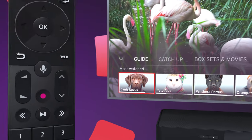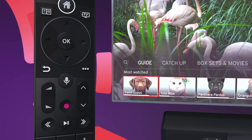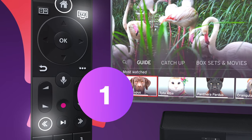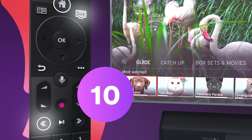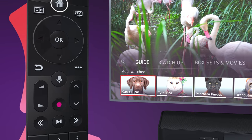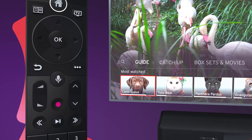If it hasn't, try a factory reset on your remote by holding down the TV and rewind buttons together for 10 seconds, which should then pair them. Finally, if you're still having problems with your remote, try replacing the batteries to see if that helps.